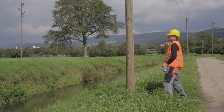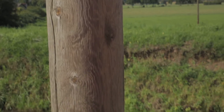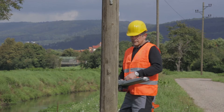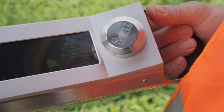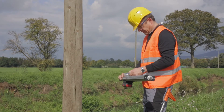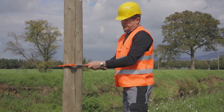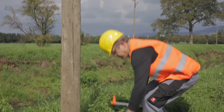With the inspection of wooden poles, initially a horizontal hole is made for the automatic determination of the diameter. After verification and confirmation of the result within the device, the actual measurement is carried out.